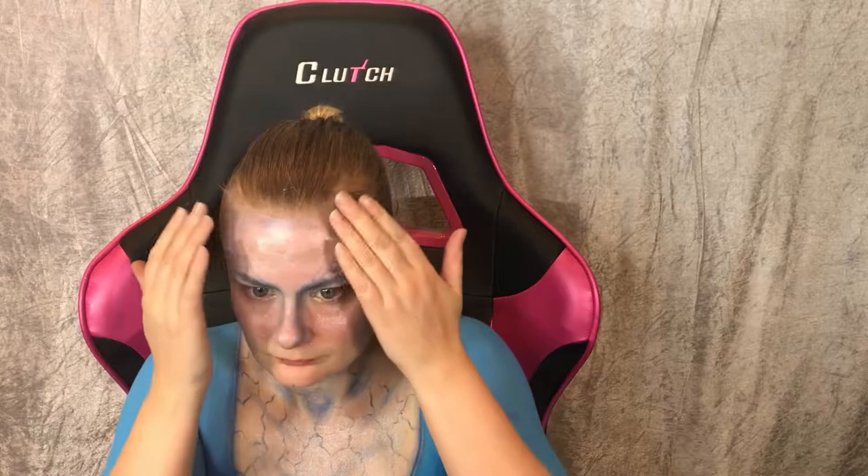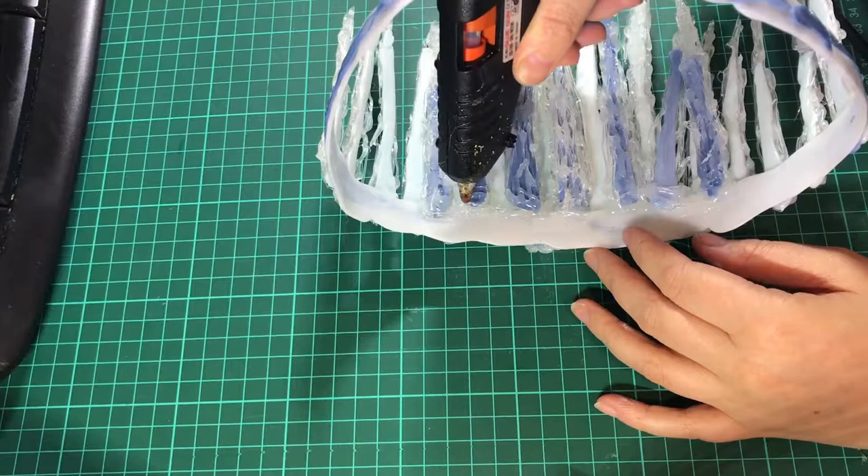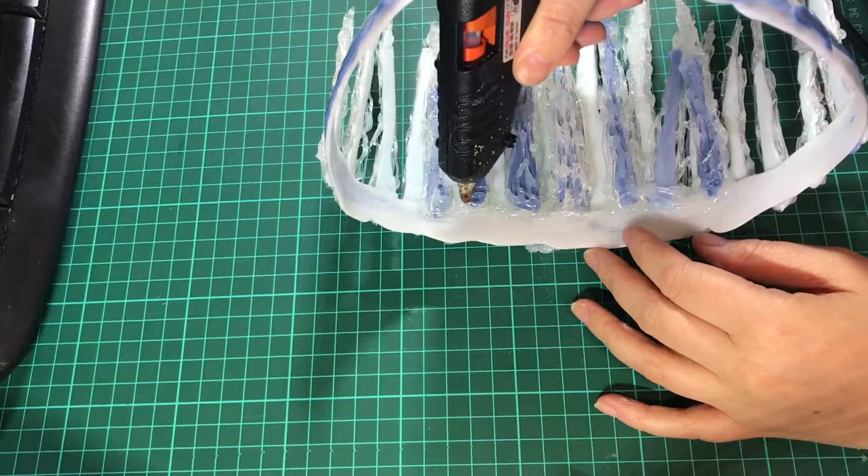To finish off the look, I use a white Kryolan mascara on my lashes and the NYX Cosmic Metal Lip Cream on my lips. If you want to see how I made the crown and the fingernails, check out my previous video. Thanks for watching — I hope you enjoy it and perhaps get some new inspiration. See you in my next video, and until then, keep getting inspired and be creative.